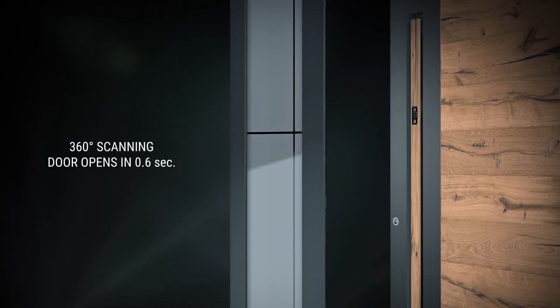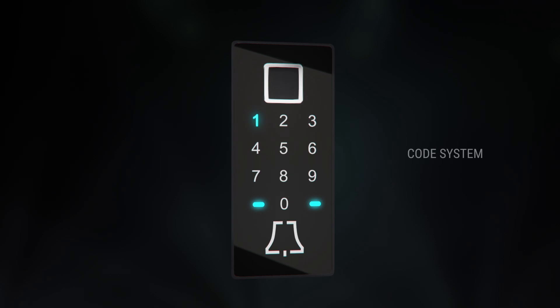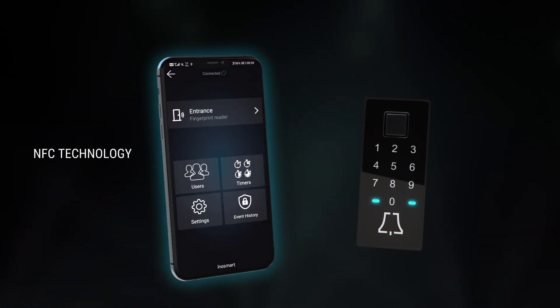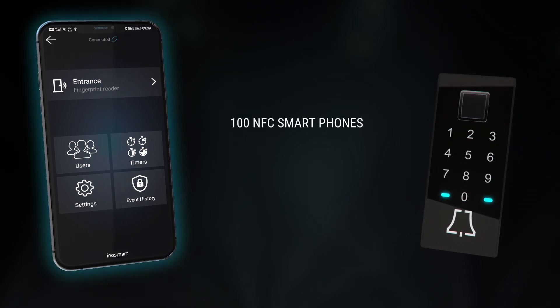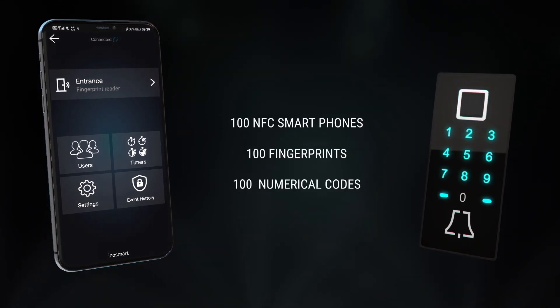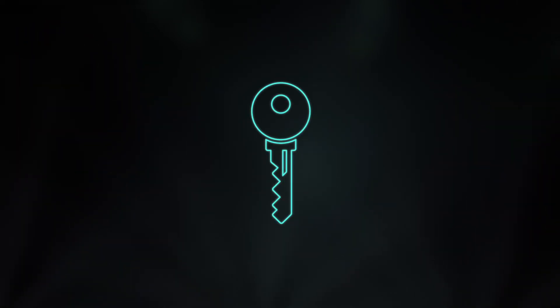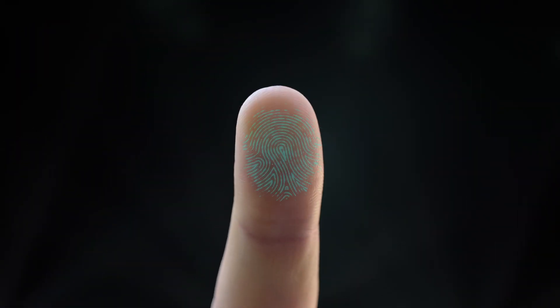360-degree fingerprint scanning in less than a second. You can also unlock the door using a code system or smartphone, and for each method you have 100 different entries.